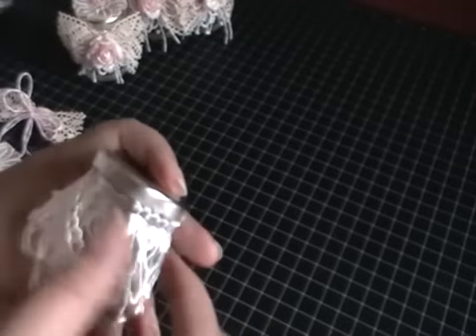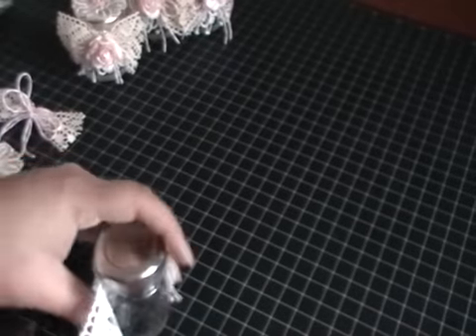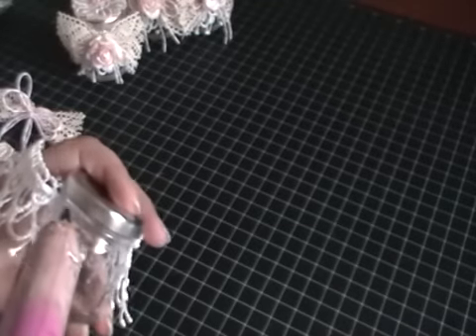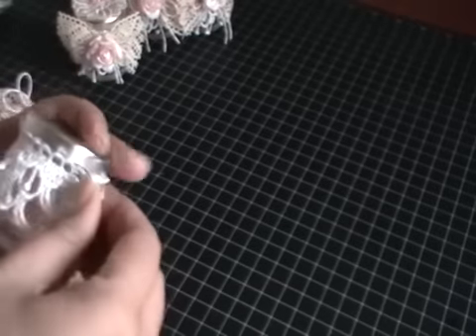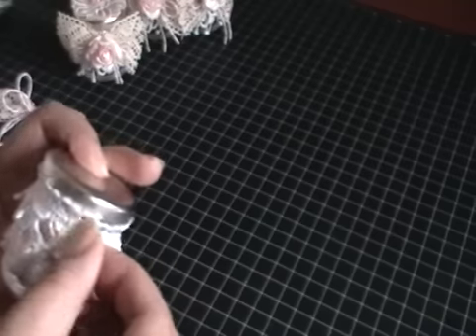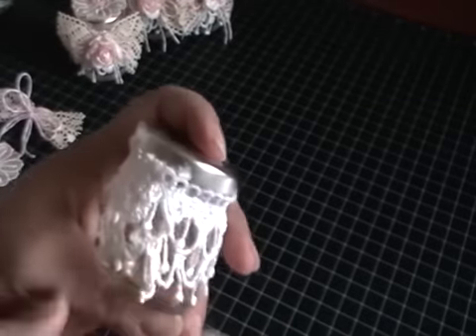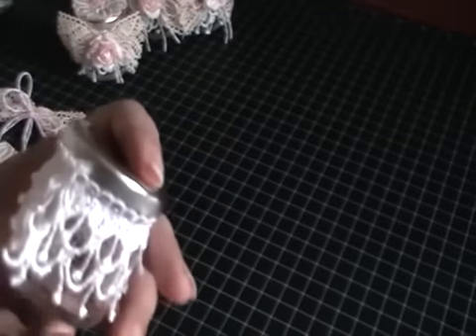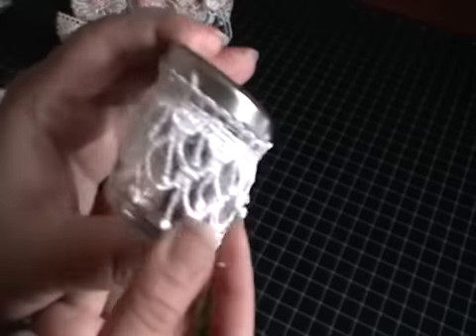I'm just going to carry on. It doesn't matter if you overlap — in fact it's better if the lace is overlapped on itself; it holds better. I'm just going to carry on and stick that on there. And wherever it joins, that's where I'm going to put my bow so you don't see where it's joined. The back looks perfect.